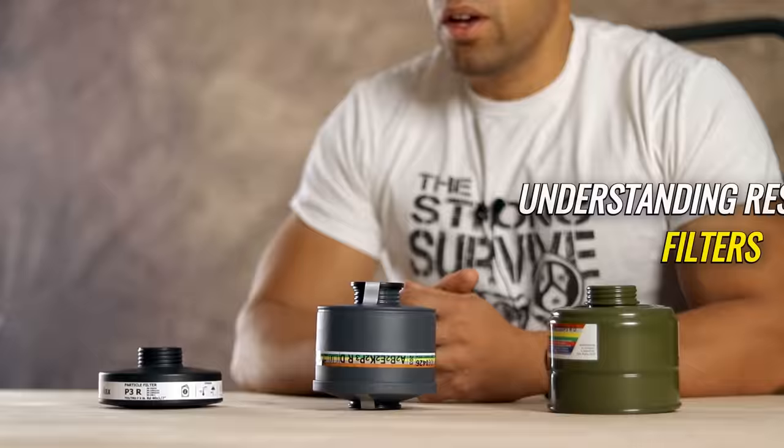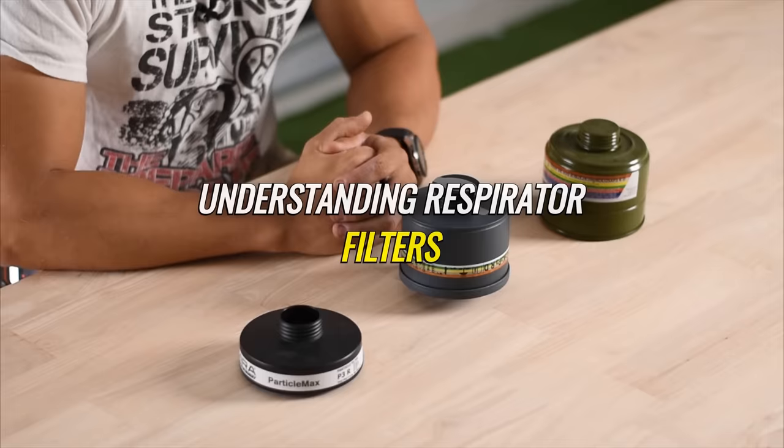Hi folks, Canadian Prepper here. Today we're going to go over the basics of gas mask filters, which ones you should use and when. Let's get to it.